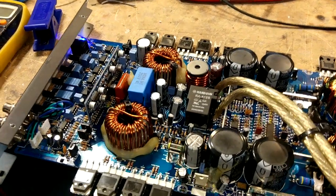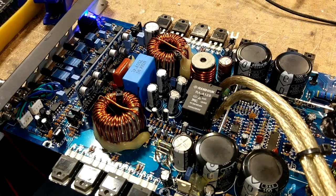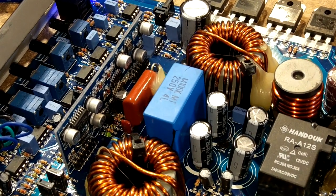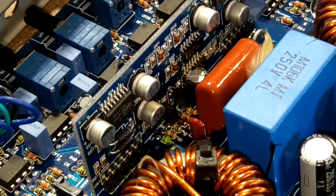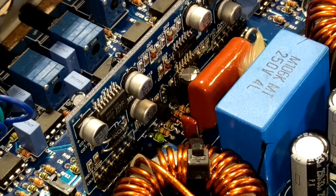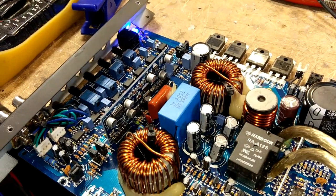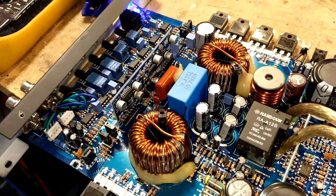There are two faults that could be causing this issue. The first is that the driver board isn't receiving the correct power supply voltages — the VCC. These are low-voltage power supplies for the chips, so without them, the chips won't do their job, hence why the amplifier doesn't work. The second fault could be the drive chip itself — this is an IR2113S. This chip drives the MOSFETs, buffered through these transistors — two NPN and two PNP — which just give the drive IC a bit more current capability. So it goes from the drive IC, to the buffer transistors, to the MOSFET gates.